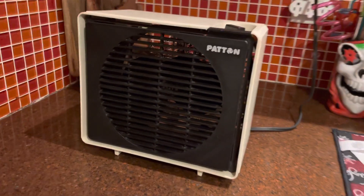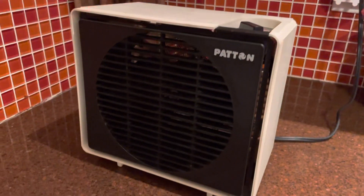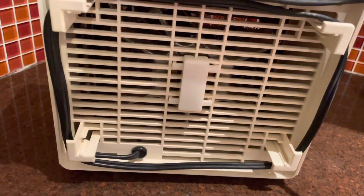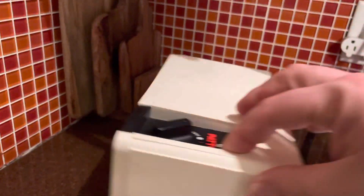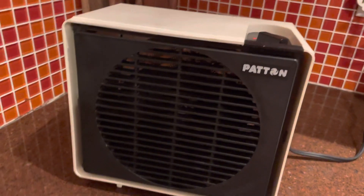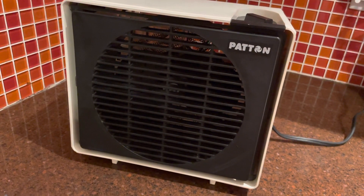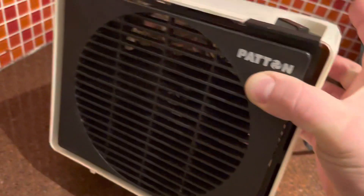It seems to do the job pretty well. The thing I like about it is that the fan is a little bit stronger than most space heaters like this — it just blows a little more air. Thankfully the fan was clean; it's used but it was pretty clean. I don't have the right attachment to get those screws out — it's got those funny screws — but it doesn't really need to be cleaned right now. I just wiped down the dust off the outside, and there's no dust accumulated inside at all.